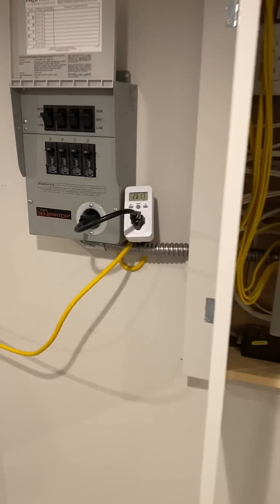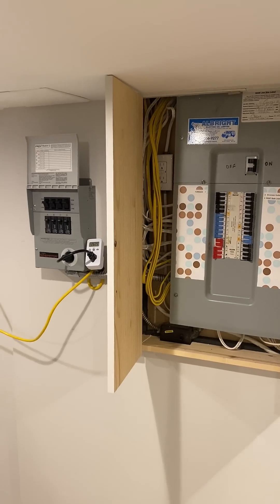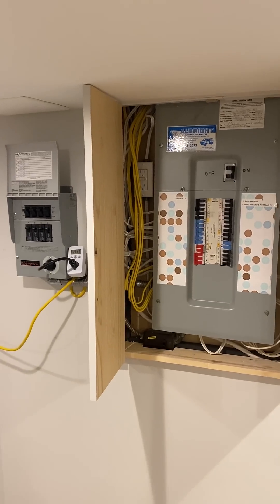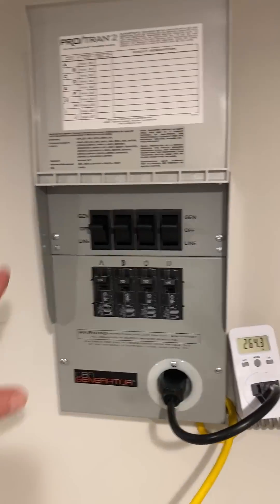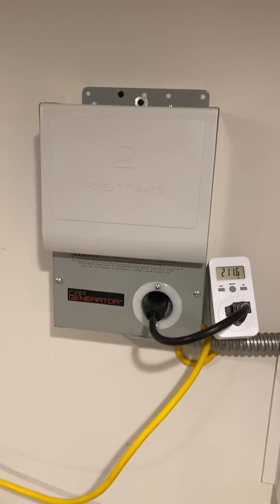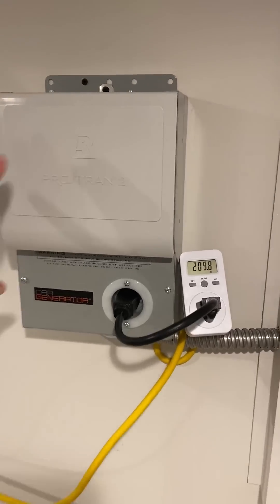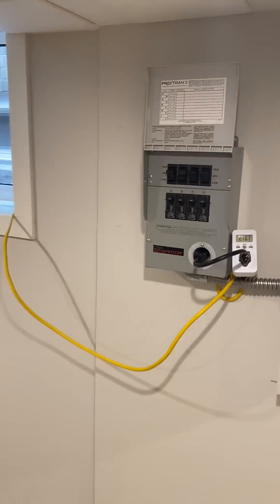It's a very easy way, and you can see the electrician has mounted this right beside the electrical panel — super easy to use. When the power comes back on, all they do is switch back to line like that. And that's all you do. That's Car Generator — that's our home integration kit. Very easy to use. Have a great day everyone, cheers!